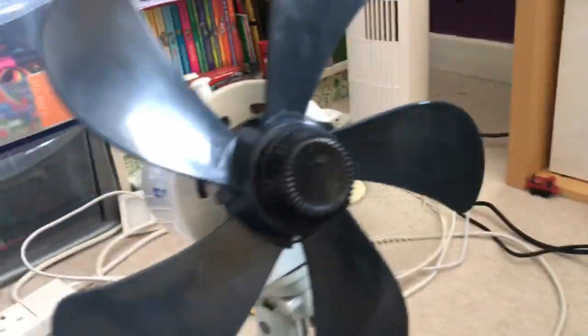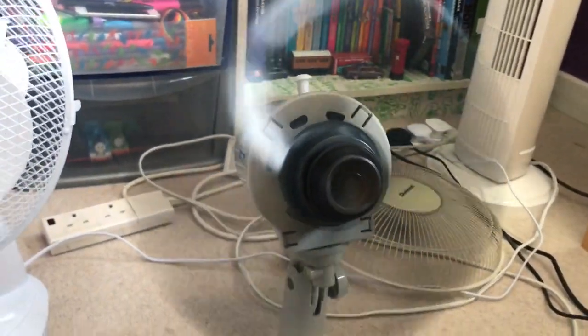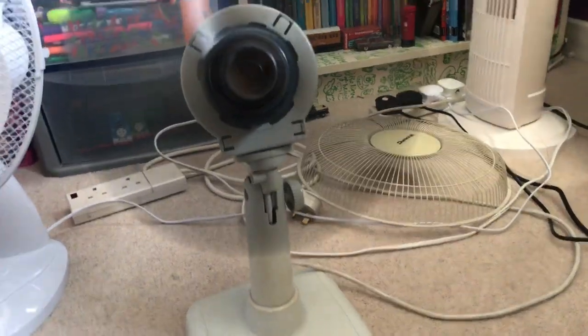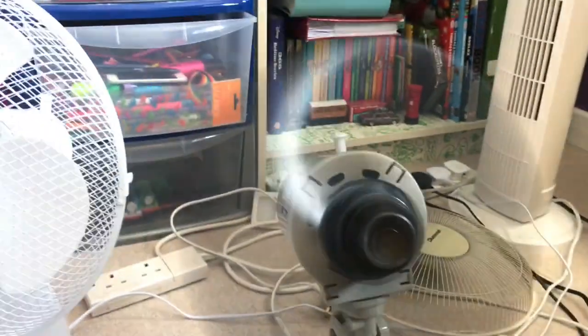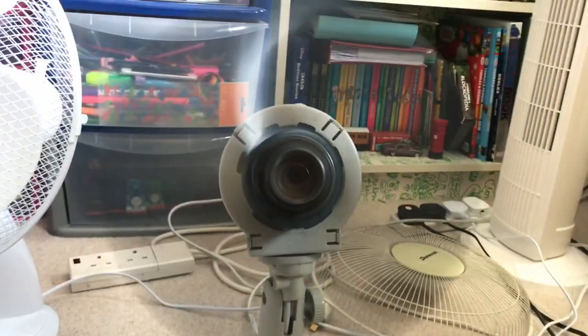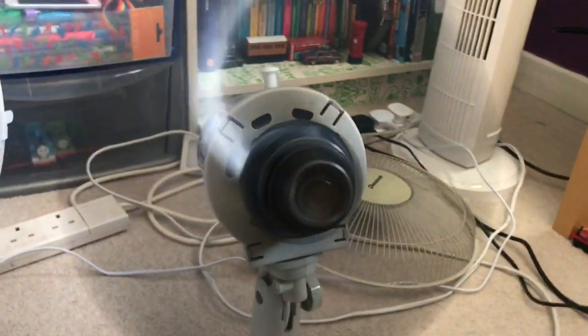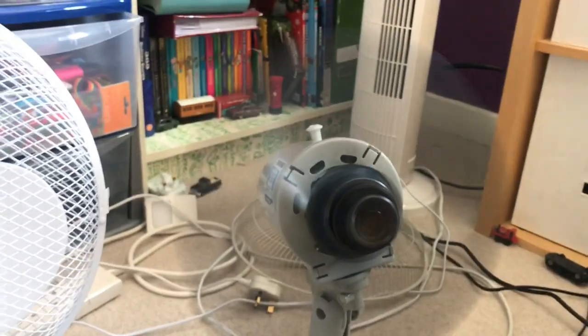Let's push the blades further up. There we go, let's try this now. Not bad. Sounds like the Airwatt Deco now. It sounds just like an Airwatt Deco.